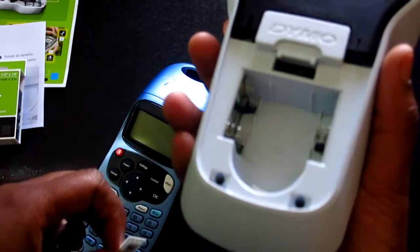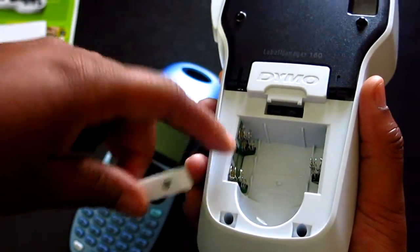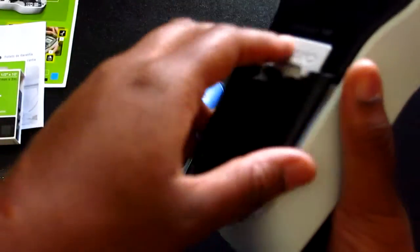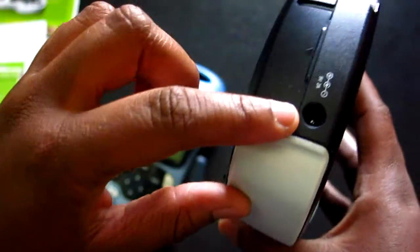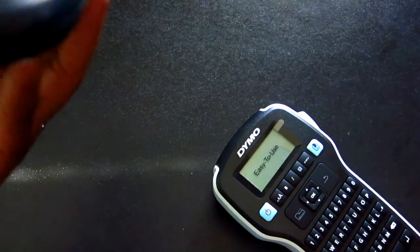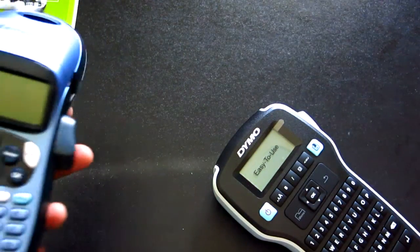For the battery compartment, it takes six AAA batteries. Or if you want to use AC power you can — there's an AC port here at the top. The older letter tag also had that option, so it's really a preference thing.